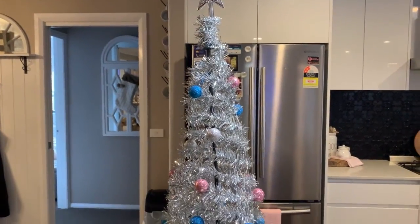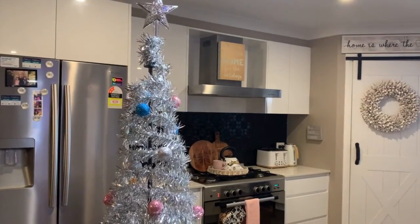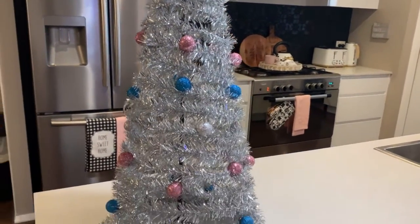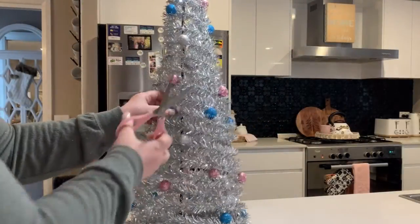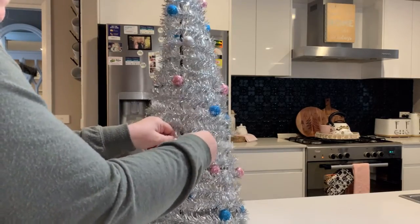I've just put it together guys, and what I'm going to do is take these beautiful foam flowers that I picked up off eBay and add them to the entire tree. I started first of all by removing the ornaments — they come off really quickly as they were just hot glued on, so I just pulled them all off.